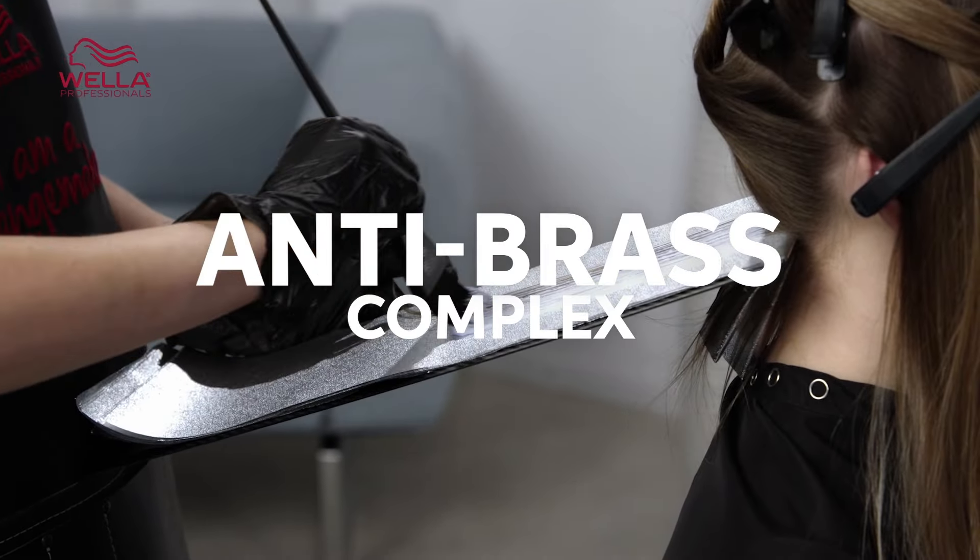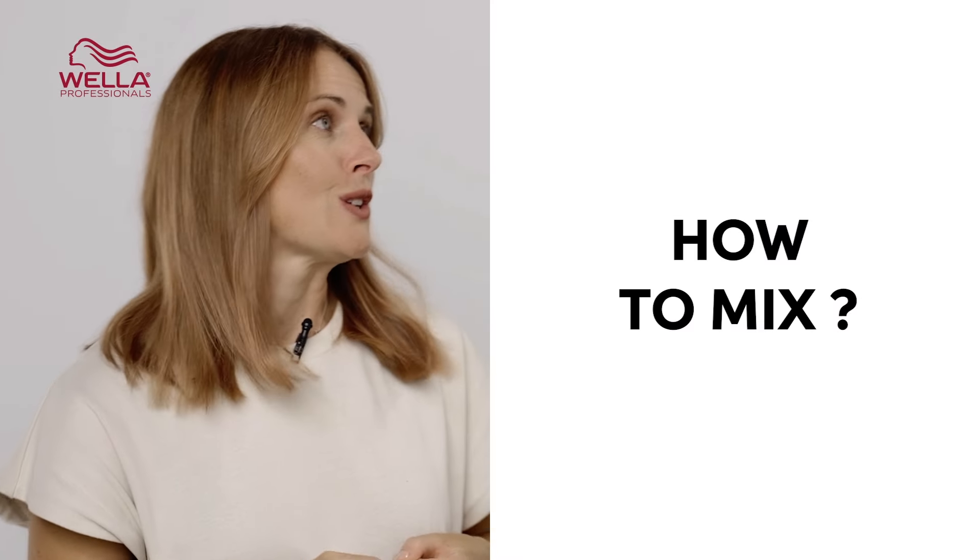BlondorPlex can be used for various hair types and for various techniques. Because you've got the ability to achieve up to nine levels of lift, BlondorPlex is particularly ideal for when you're working on resistant, coarse, or dark intensely pigmented hair. It's suitable for both natural and previously coloured hair and has sustained lightening power to achieve cleaner, lighter results even on the trickiest hair to lighten.